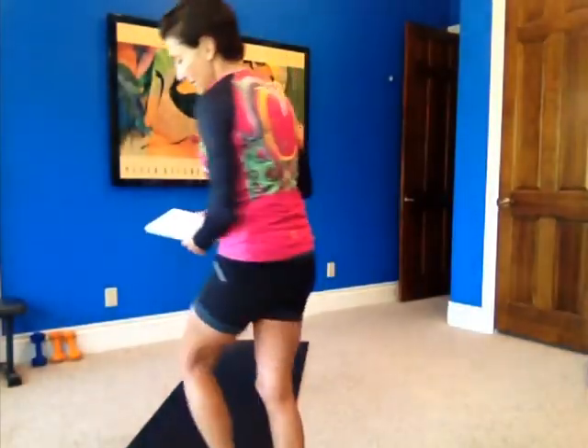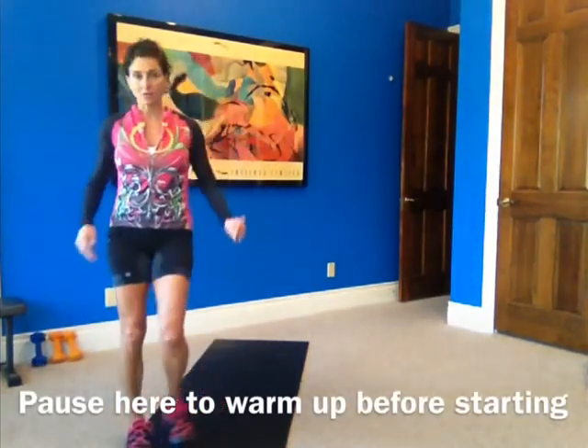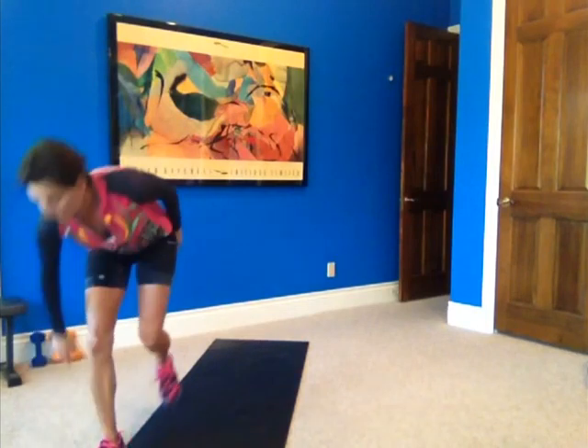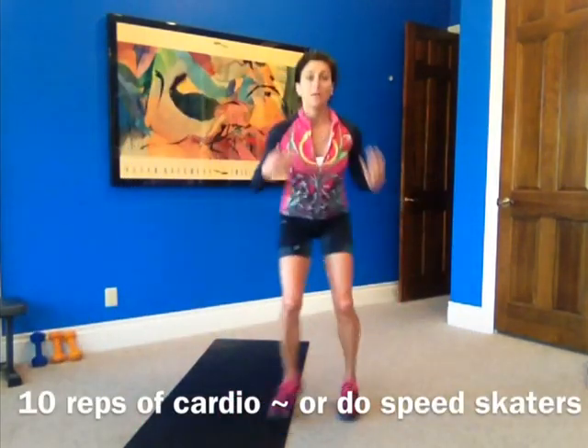Okay, here we go — time for the workout. We'll see how long it takes. We're going to start with our speed skaters. Make sure you have a warm-up in before we get started. I just finished biking so I have my warm-up from being out on the bike. Get your body warmed up before we start.